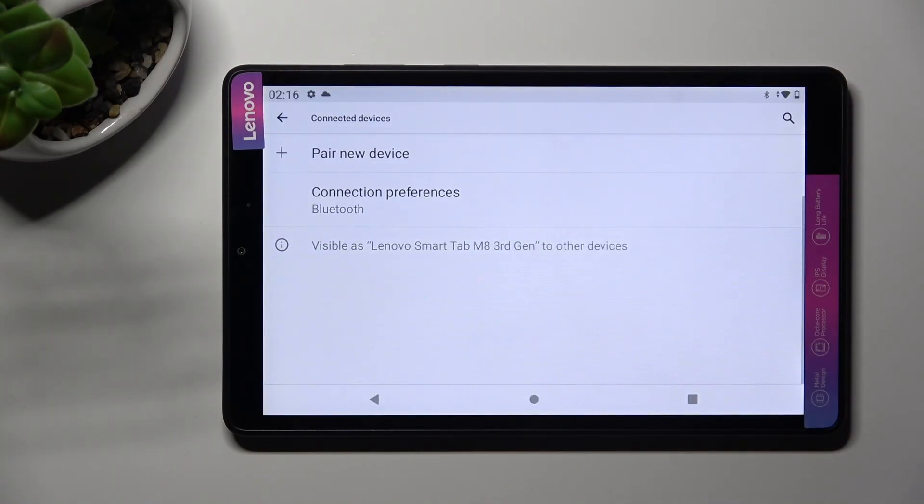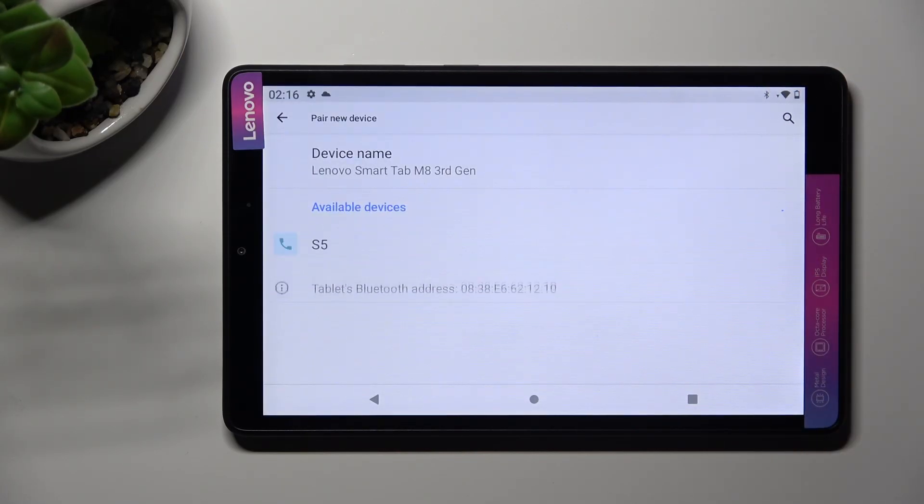If you want to connect to the same one again, choose pair new device, tap on it, and select pair again.